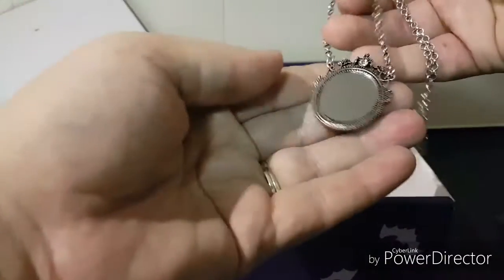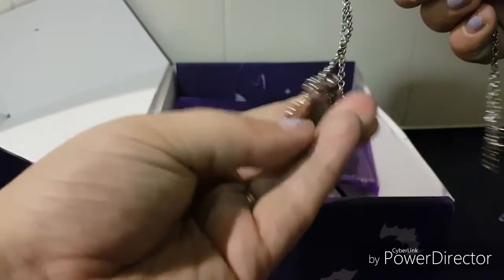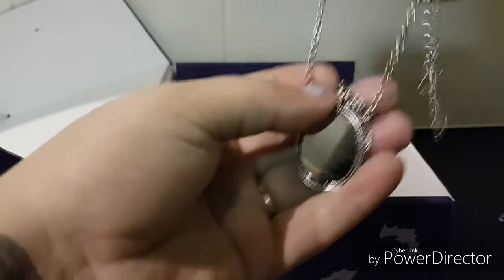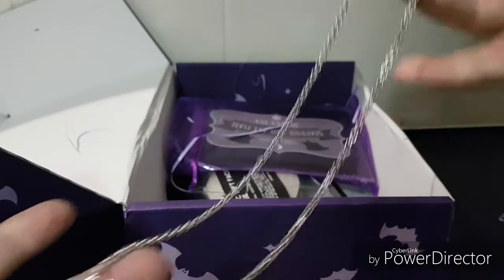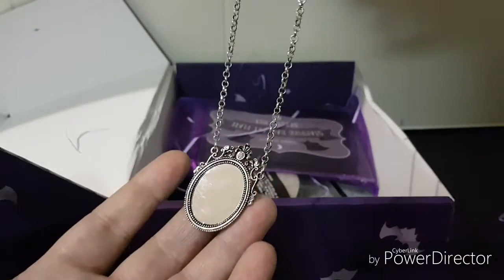Alright, the second thing is a custom-made magic mirror pendant. I was hoping to get more jewelry in this box and this is just very, very lovely.